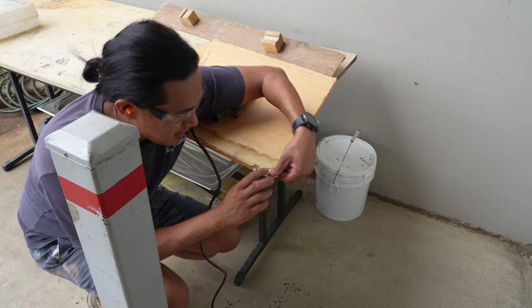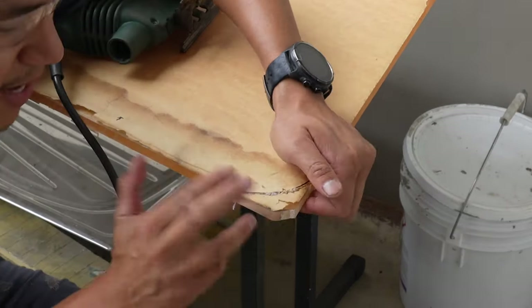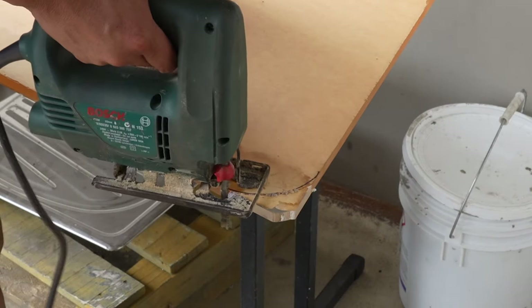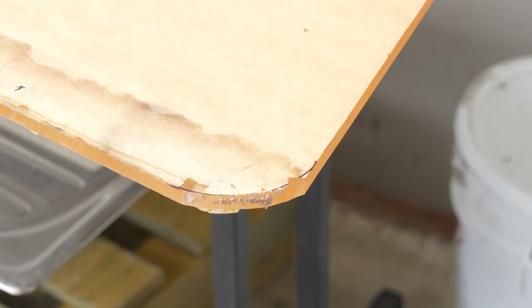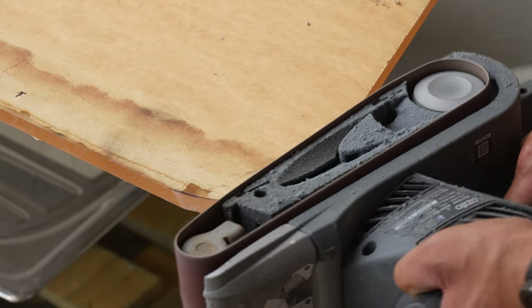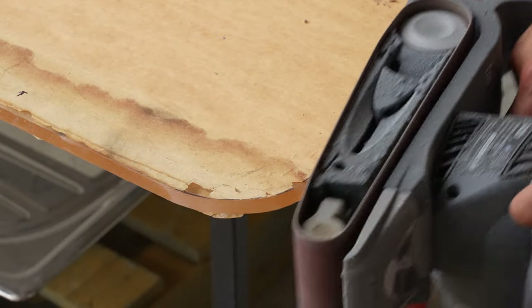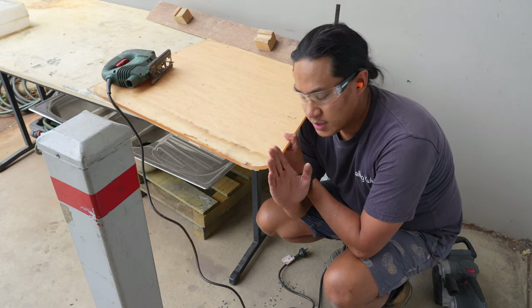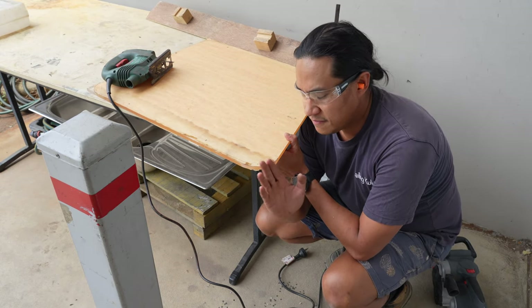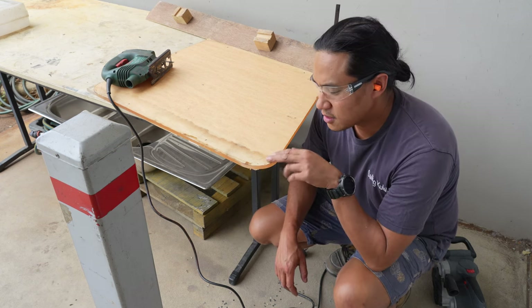I've definitely just cut through that — it seems like it melted back where it was. That's one done. The reason I cut proud was because I was worried it would chip off. If you cut proud, you can always sand it back, which is what I did. So yeah, 26 more of these to go.